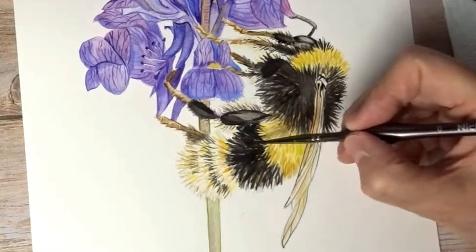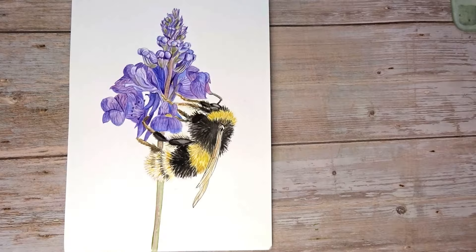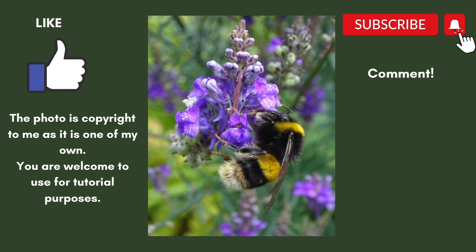If you enjoyed this video, I would really appreciate it if you could press the like button and subscribe if you haven't already — it all helps me and my channel to grow. Here's the finished picture — I hope you really enjoyed it and hopefully see you again. The line drawing and photograph are just coming up. Thank you very much for watching.